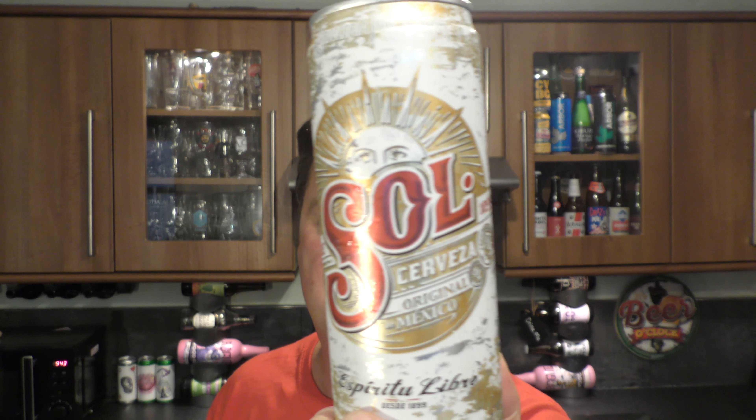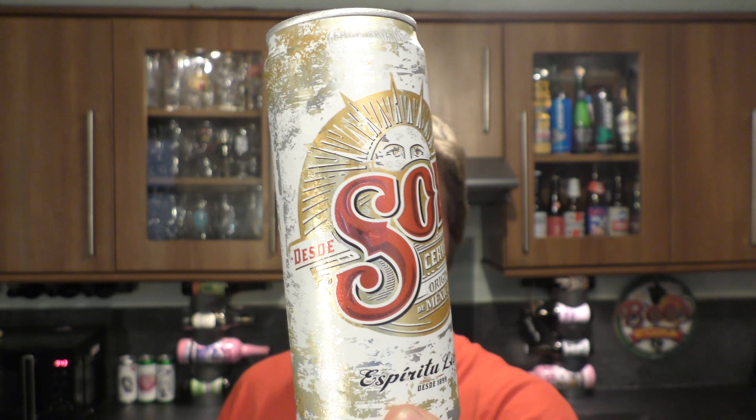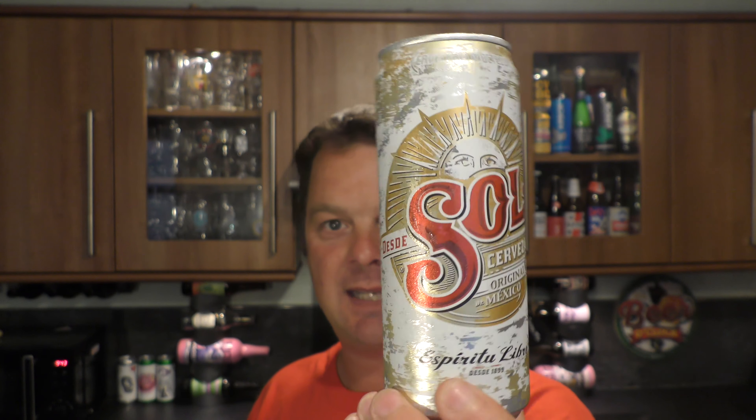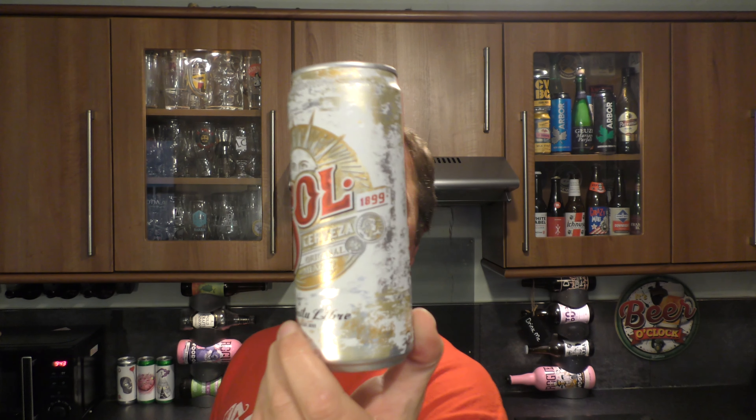It's beer o'clock on Real Alecraft Beer. Today we've got a can of Sol Cerveza Lager. It's a 330 milliliter can coming in at 4.5% ABV. Got a nice looking can. The beer is from Mexico, started brewing in 1899.